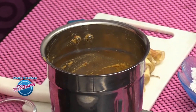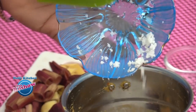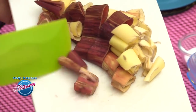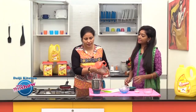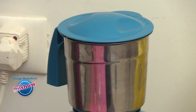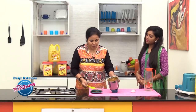Now blend into a smooth paste. Add all the ingredients: garlic, ginger, roasted chillies, tamarind, and freshly grated coconut. Add a very little water because we need a dry chutney. It is almost done and has reached a semi-thick consistency.